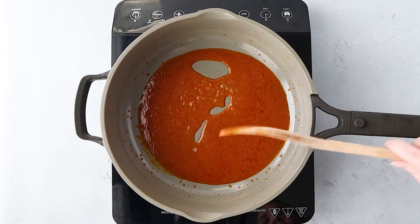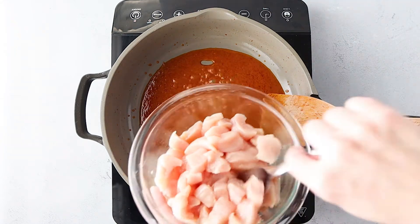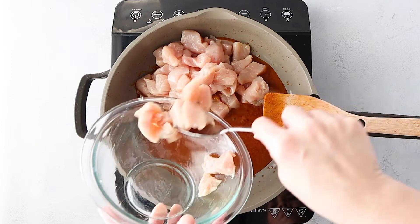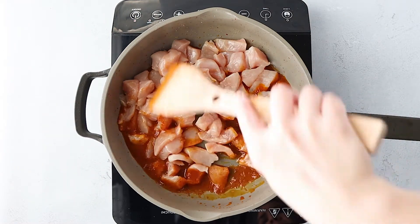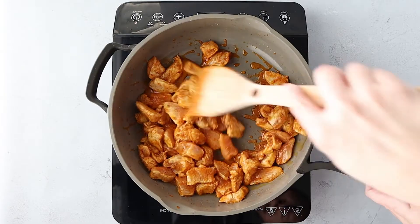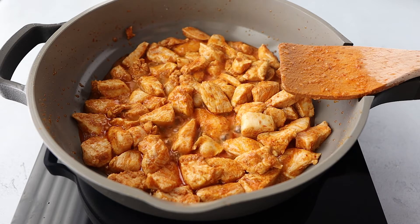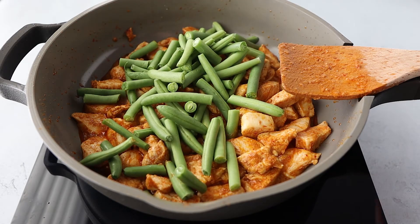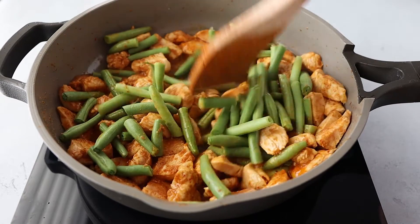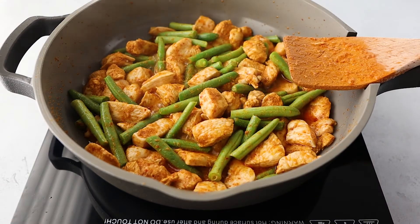Remember, we don't want this to be very saucy, but we do want enough curry paste to coat all of the chicken. I increased the heat to medium and added the sliced chicken breasts. Cook this until it's almost done. Once the chicken is almost fully cooked, go ahead and add some sliced green beans, about one inch pieces. To make this dish authentic, you would use Chinese long bean, which you can find at an Asian grocery store, otherwise green beans work as well.